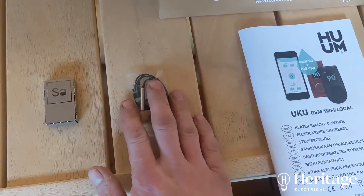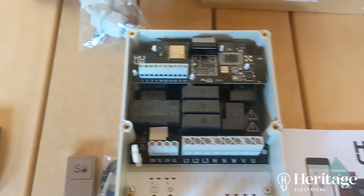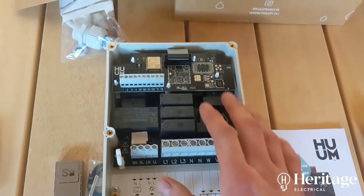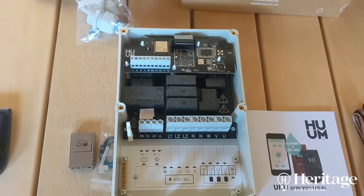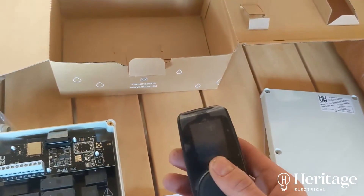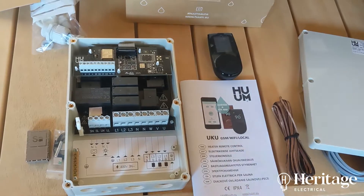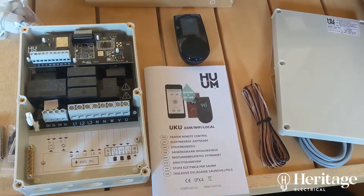We've got what I think is a door contact. This is the brains of the operation. You've got your supply in, your supply out. And this talks to the home network wirelessly so that we can set up the app. And then here's the local control where we can dictate temperature. Never used this before, never seen it before, so we'll have a closer look once we get it fired up and have a look at some of the functionality.